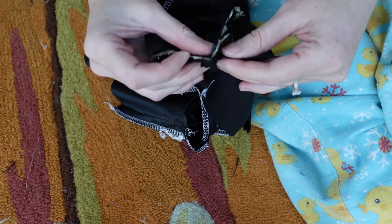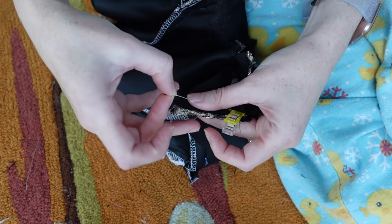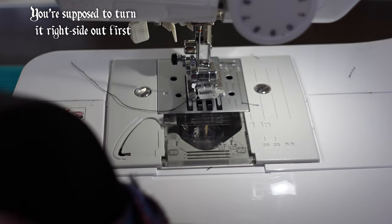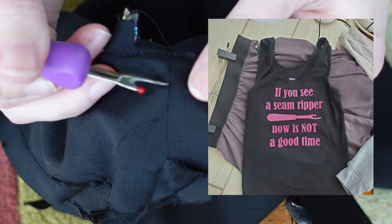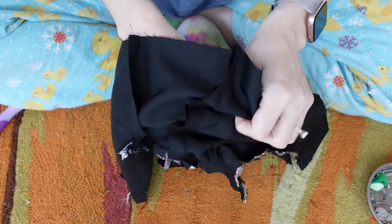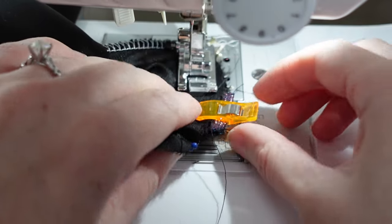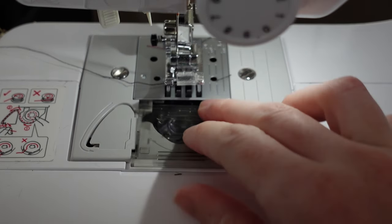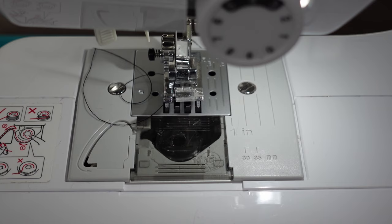I matched up the outside strap with the outside and knit lining with the lining. If that's confusing then join the club because I'm also missing something. Hindsight is 20-20. I stitched this and tried to turn it right side out — keyword: tried. Oh no, I've done the thing. So I grabbed my handy dandy seam ripper and my 'if you see a seam ripper now is not a good time' shirt and got to work. I turned it right side out before pinning and stitching again. Much better. Did that work out any better? No. Of course not. Third time's the charm, I hope.